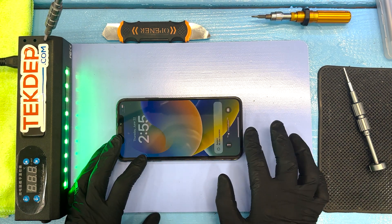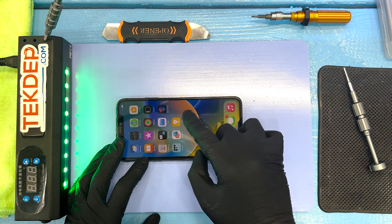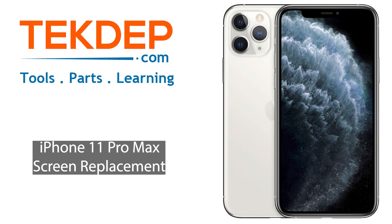It sure looks like things are working — we have responsiveness. Things are good, and hopefully our client will be happy.